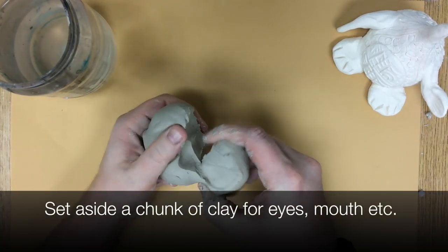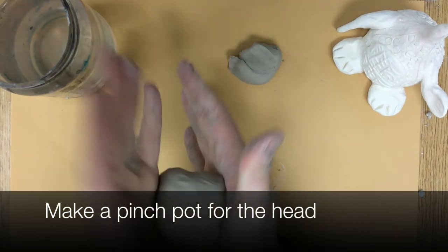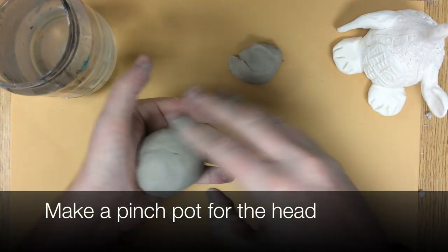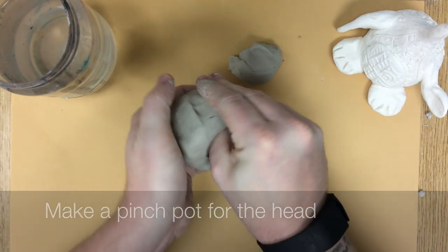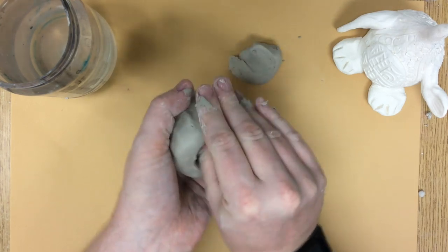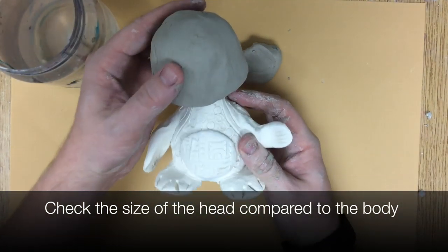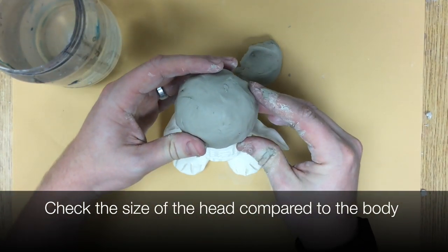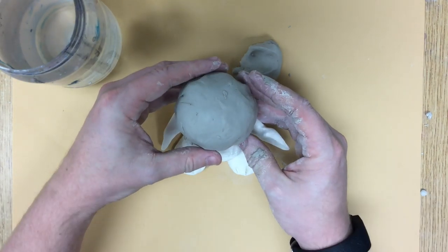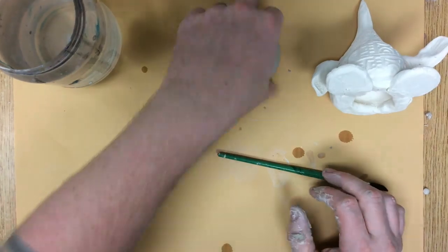Now that the body has gone through the kiln, I'm going to make the head. I'm going to set aside a little chunk of my clay to make eyes and ears and stuff like that. Again, I'm going to use the larger portion of my clay to make a pinch pot — press my thumb in and turn, pinch, turn, pinch. I like to check the head against the body, which is why I do this as two separate pieces on two separate days.